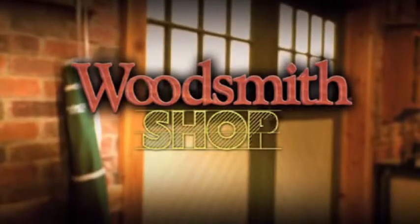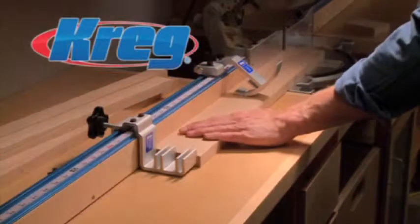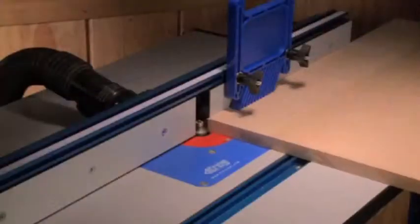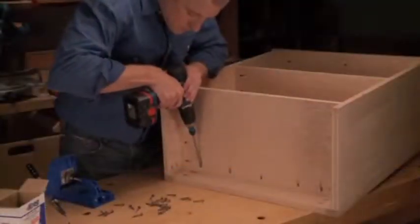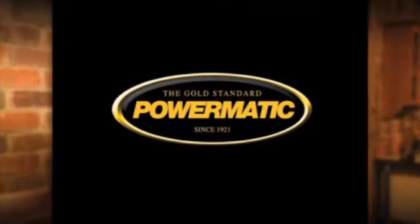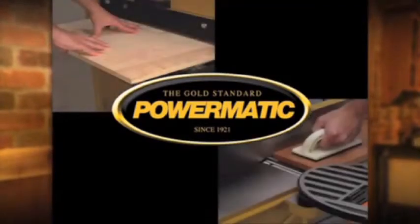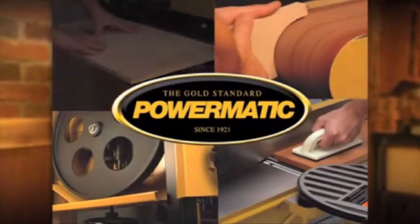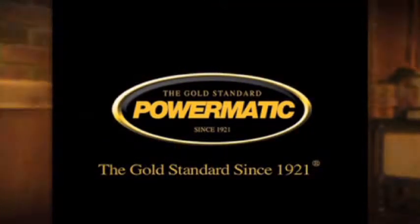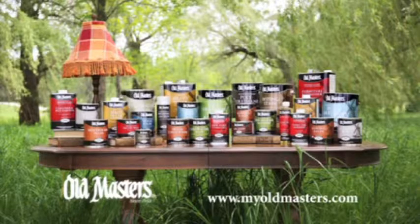Major funding for The Woodsmith Shop has been provided by Craig — from the first cut to the final assembly, providing woodworkers with products that help to simplify woodworking challenges. Additional funding provided by PowerMatic. For more than 90 years, PowerMatic has made tools that deliver woodworking performance. PowerMatic, the gold standard since 1921. And by Old Masters, a legacy of craftsman quality stains and finishes.